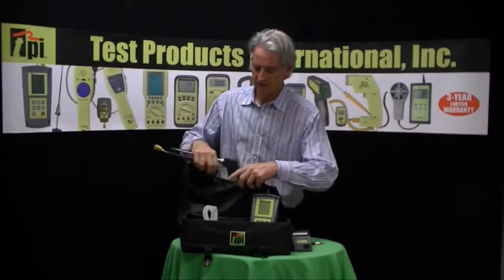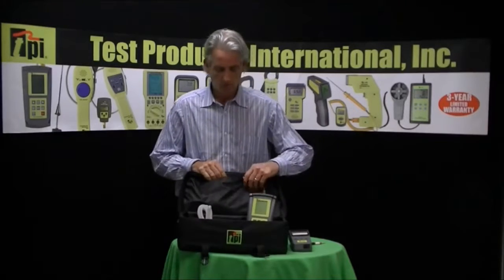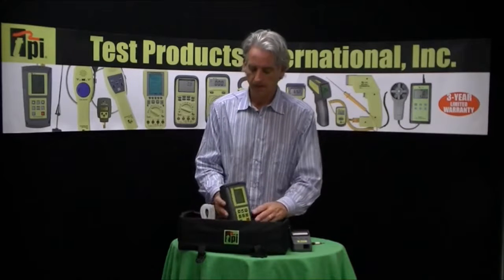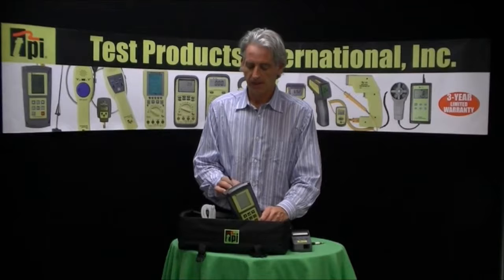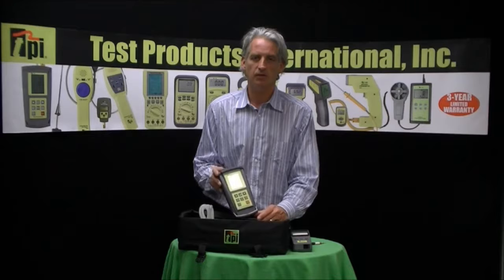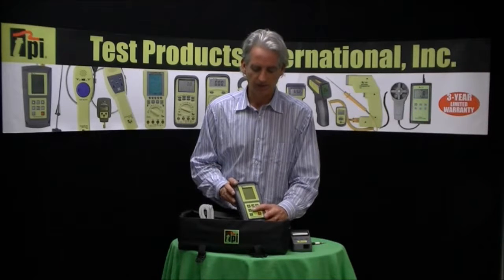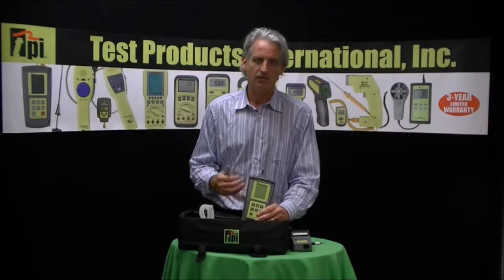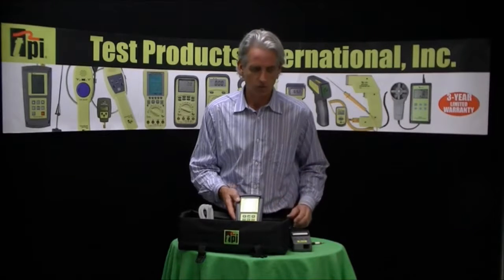One of the nice things about the Model 717 is the pressure range — negative 60 inches of water column all the way up to positive 60 inches of water column. It is a dual input manometer with a resolution of 0.001 inches of water, so it's really good for static pressure tests. You can also use the data logging features to save those pressure readings, just as you would save combustion or combustion efficiency readings.